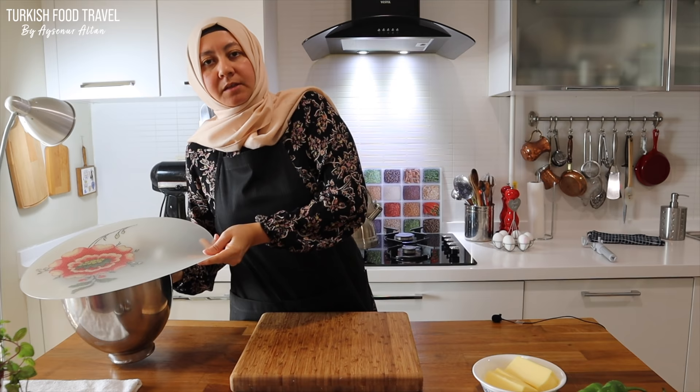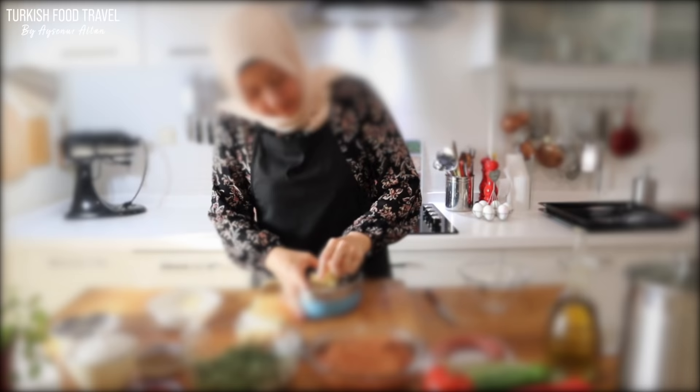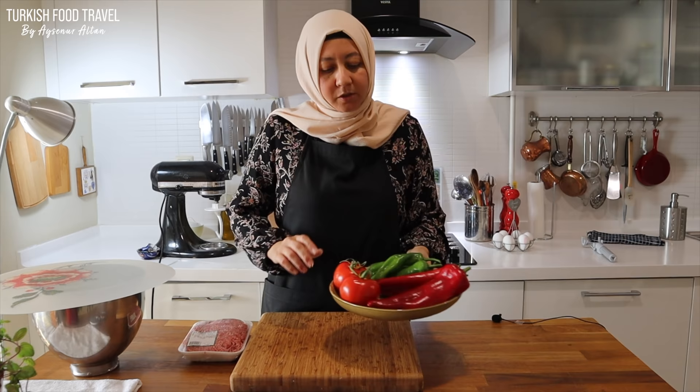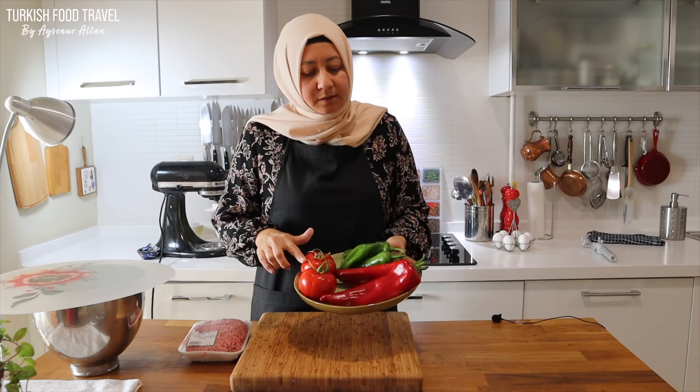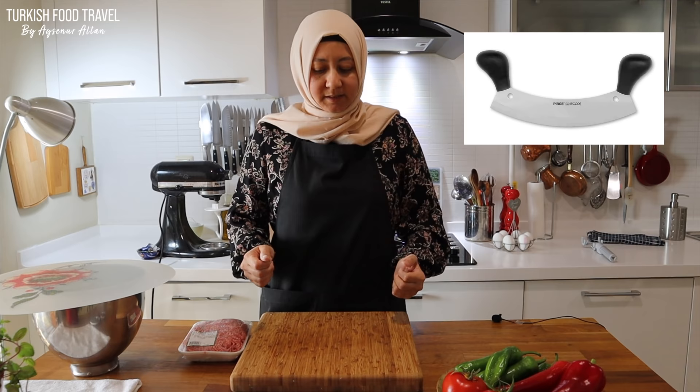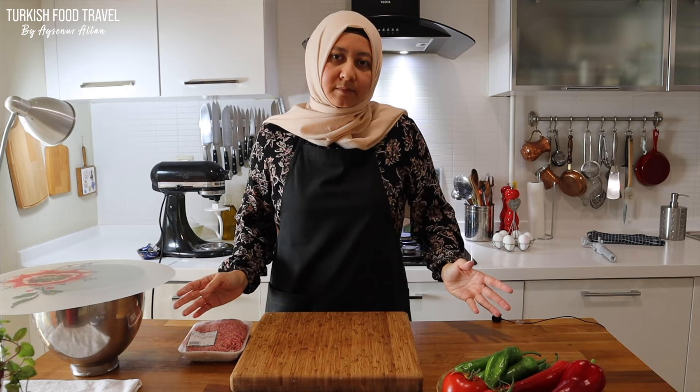Meanwhile we can prepare the filling. First I'm gonna prepare the minced meat filling. We're gonna use onion, tomato, and peppers. Traditionally you cut them with a special knife — it has 2 handles and a round shape, and you cut everything together like this. But since we are home cooks and I want to show you the easy way, I'm gonna use a food processor for it.